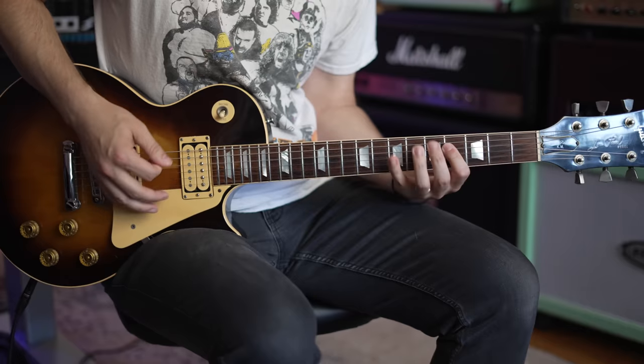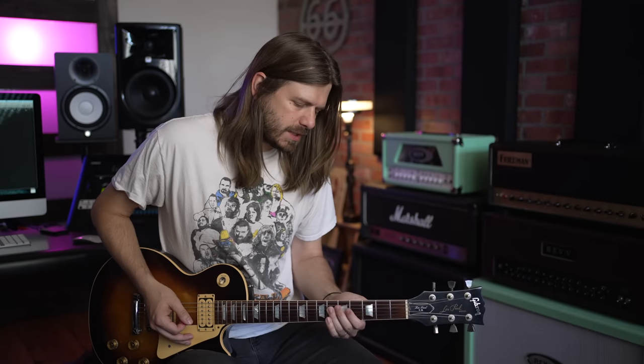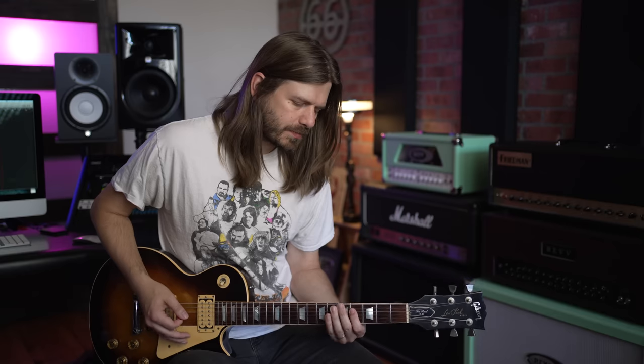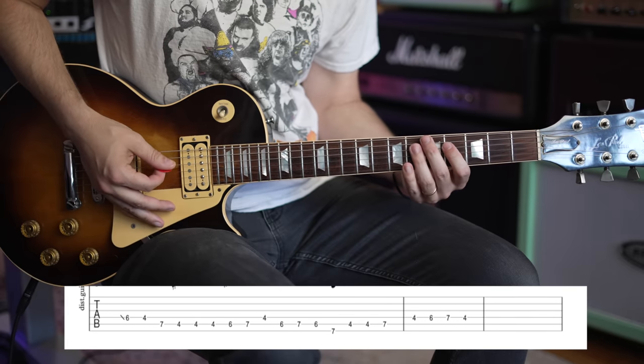Here we go. It starts out like this — and it sounds like he's sliding into that 6th fret on the D. Now, you stay all in this one position right here. You go 6th fret on the D to 4th fret on the D.